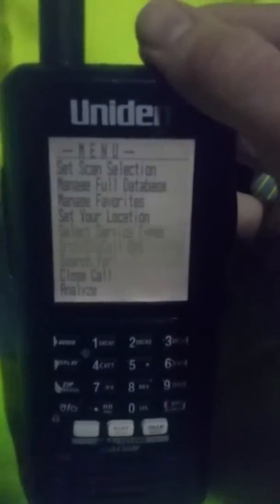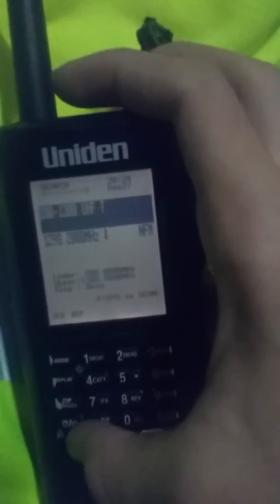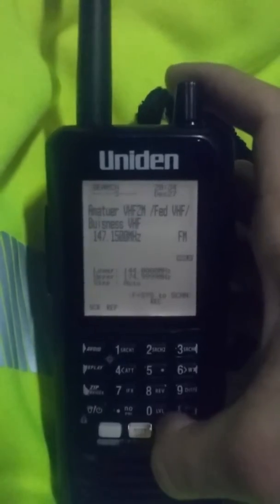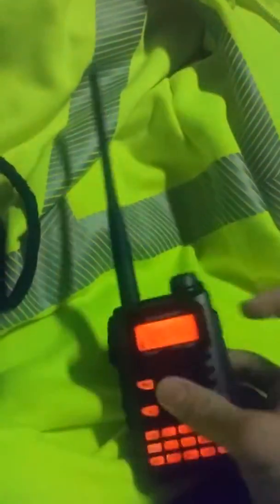I'm going to go back to two meters. I'll just go on two meters — KC1IAG testing. It'll transmit readily on two meters, and it does the whole DTMF and everything.